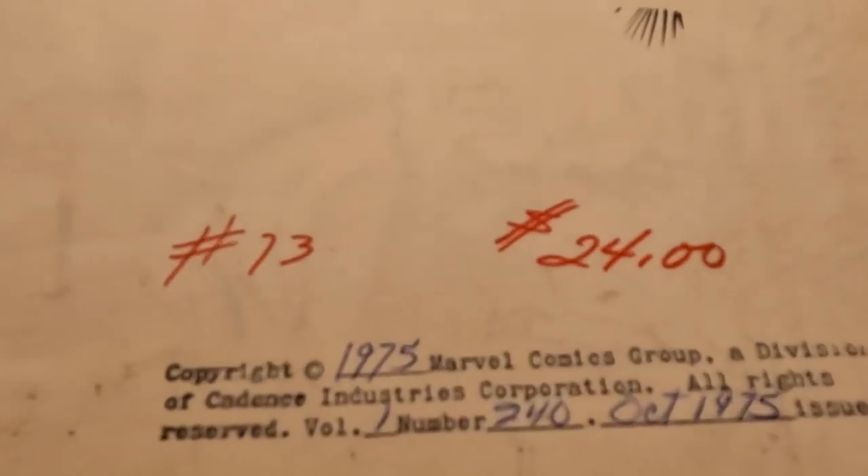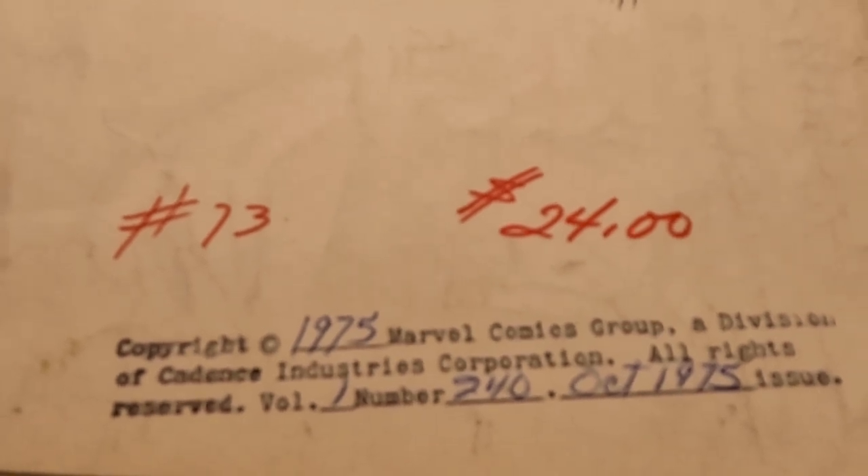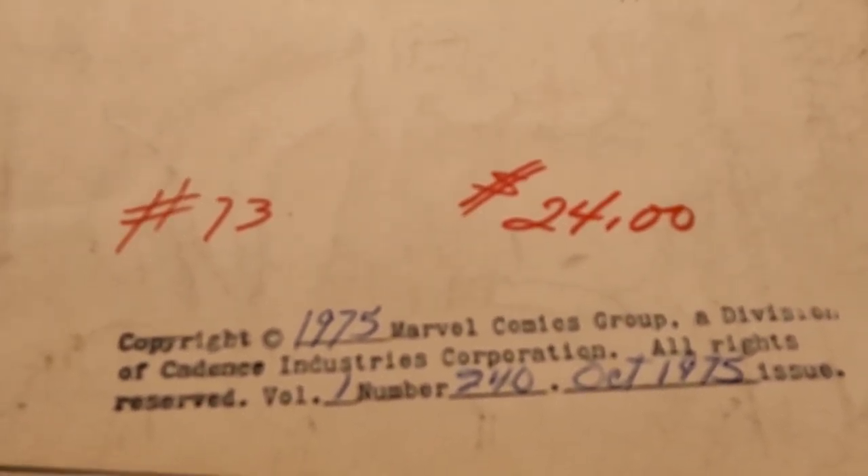I just noticed that on the back of the original art is the original price — $24 — which is not what I paid for it.